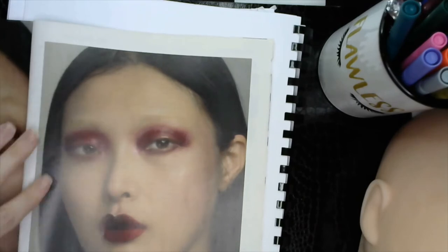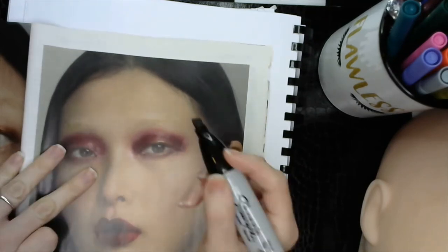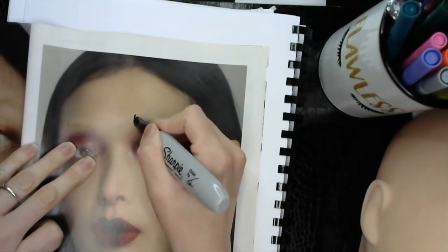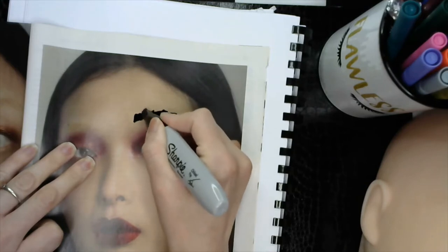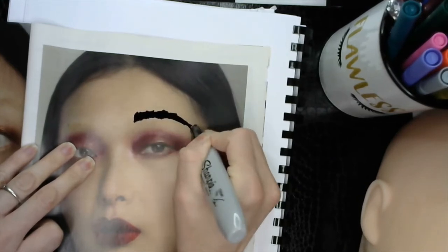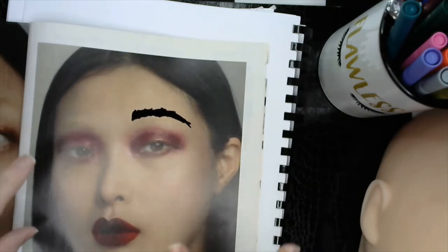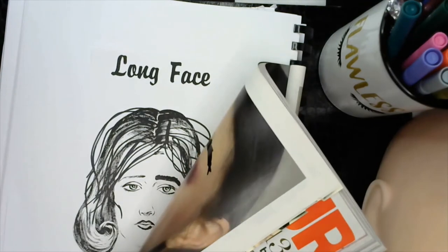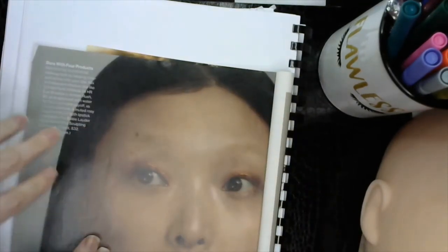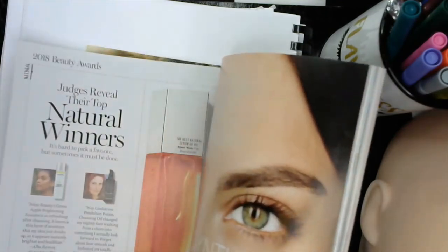I like to come in and add eyebrows — various eyebrow shapes — and just play with it, giving her different designs. Practice my brow designs on a client per se. It's a lot easier to do it on a magazine than on a person because people sometimes are hard to come by. Usually the bigger faces work the best.